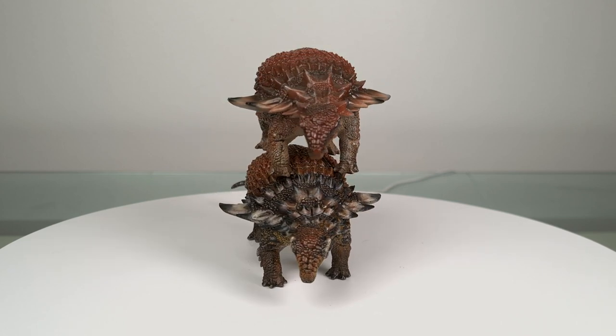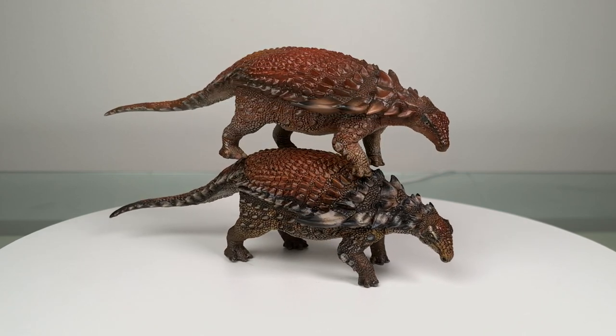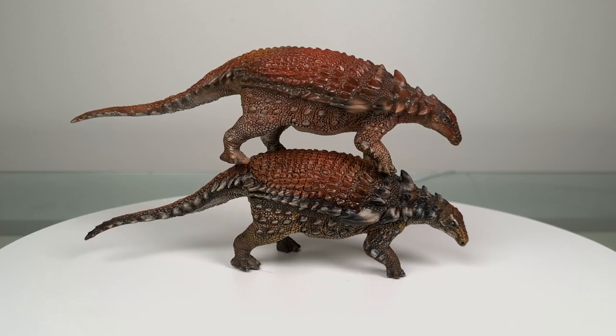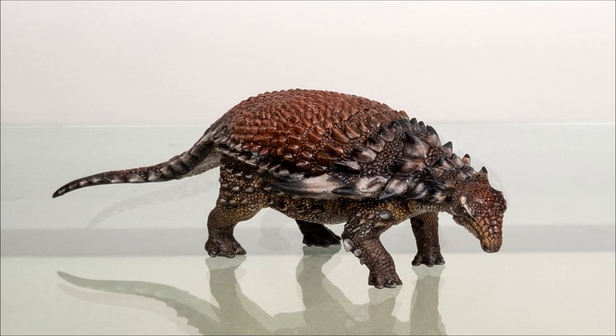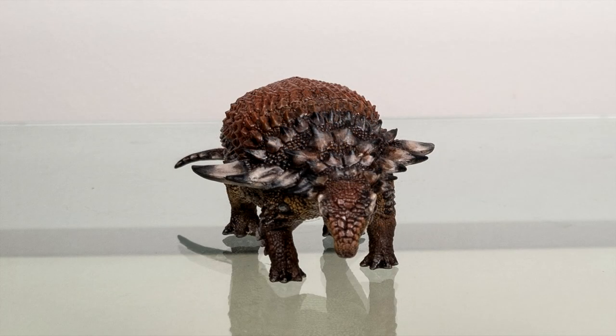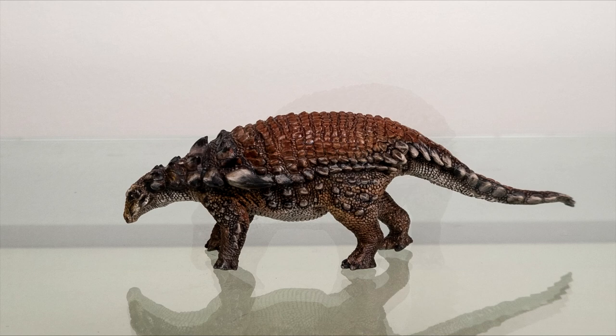So that's it for now. I hope you've enjoyed this look at the repainted PNSO Boreala Pelta, and I'll see you soon with another review. Meanwhile, enjoy Ankylosaur week — I'm sure there'll be plenty of fantastic related content put out by content creators this week, so check those out using the hashtags below.